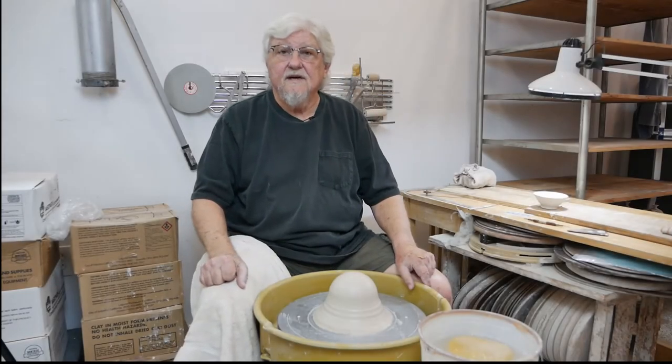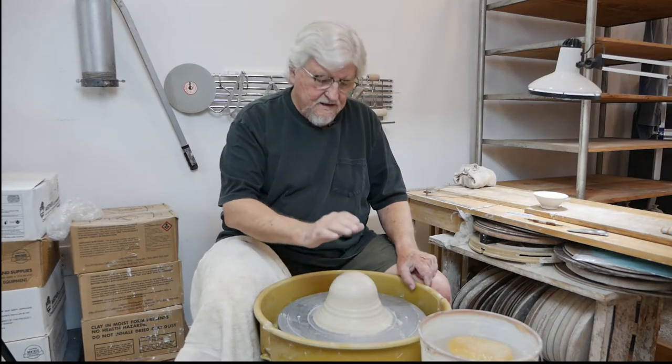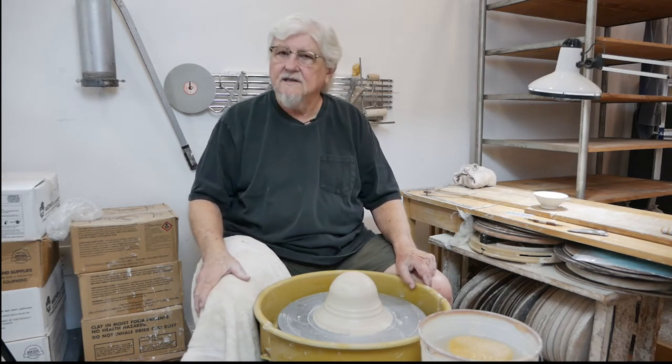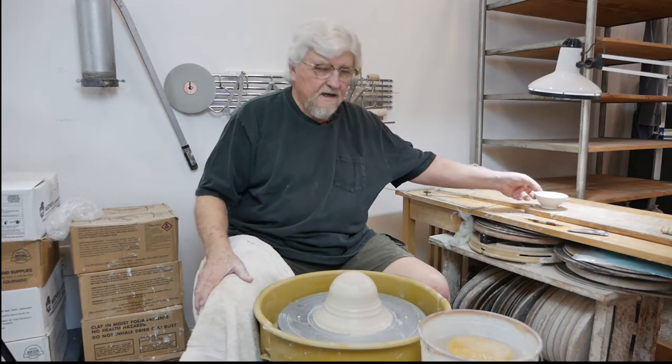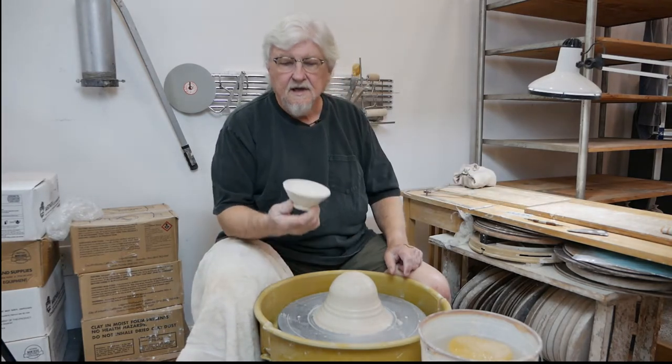Yesterday I threw some pieces off the hump and I saved the clay — I just put it back on the wheel and re-centered it. Now I want to trim those pieces, but last night I forgot to cover them and it was over 100 degrees yesterday, so they're bone dry.